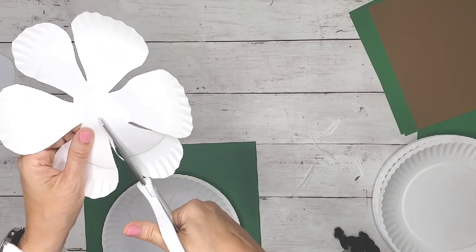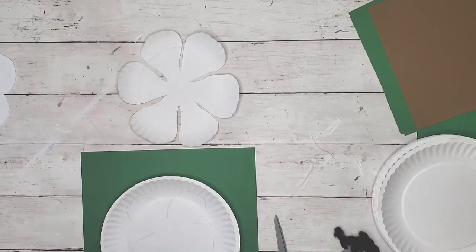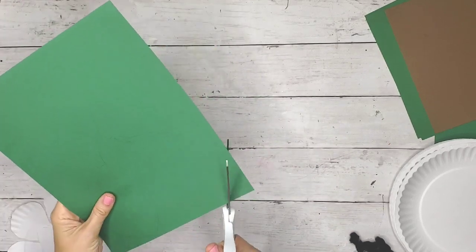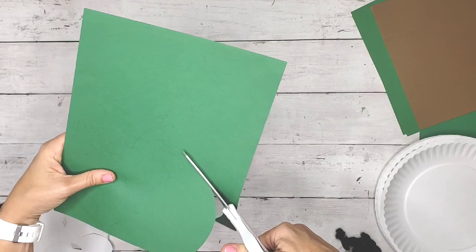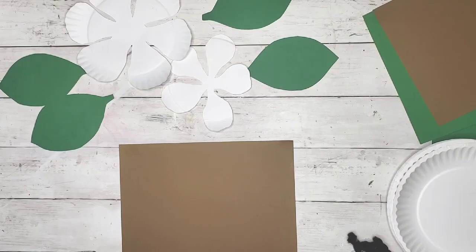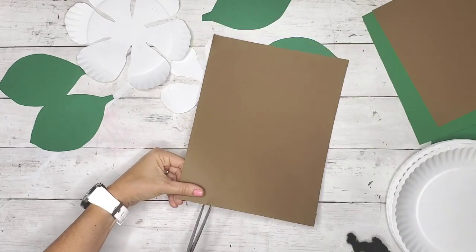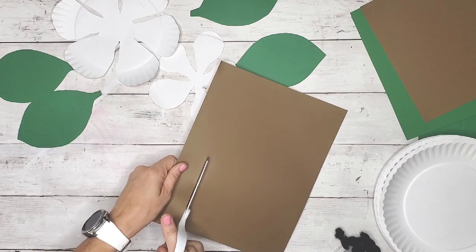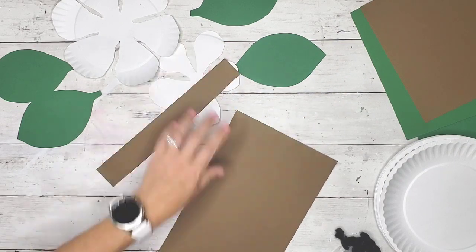It took me about an hour, maybe a little bit longer, to cut everything out — all the leaves by hand. I also ended up cutting eight additional olive green leaves that aren't shown here but I do show them at the end, so keep that in mind if you're trying to create the same length garland as me.